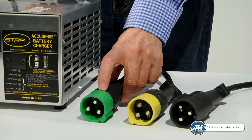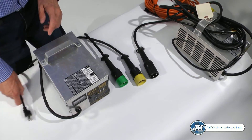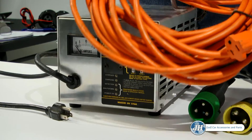It is important to make sure that you have proper voltage to the receptacle when plugging in the power source. This charger will pull 18 amps, so avoid using any other appliances and electrical devices on the same circuit as the charger. Once you've verified that you have power to the receptacle,